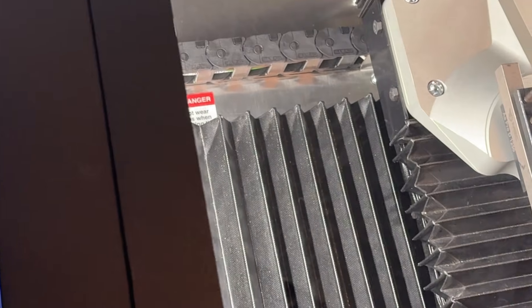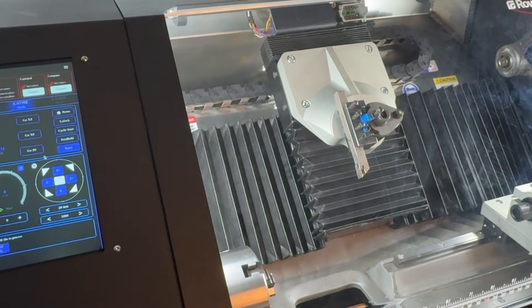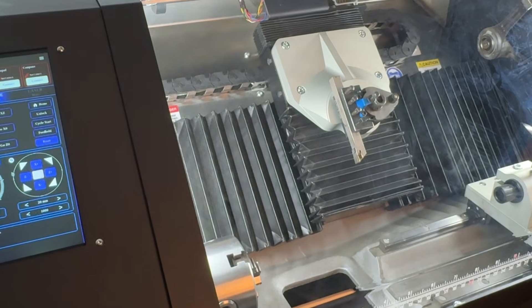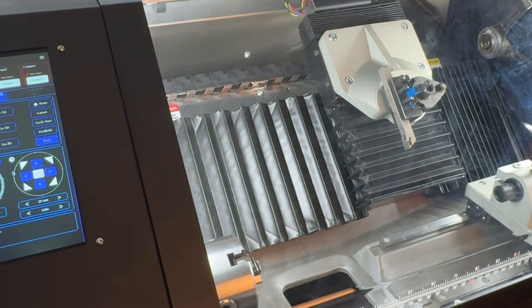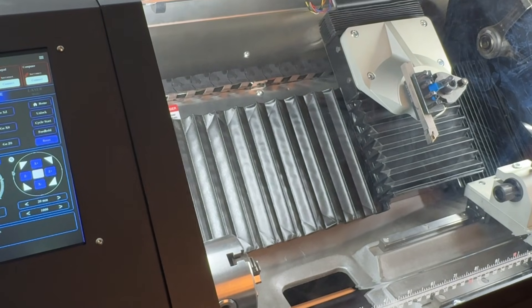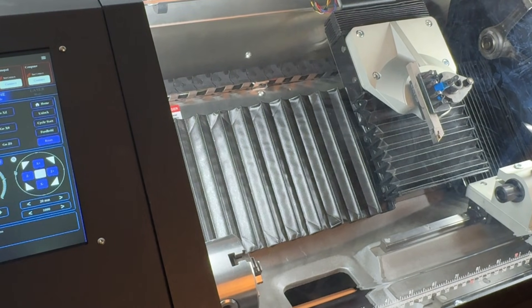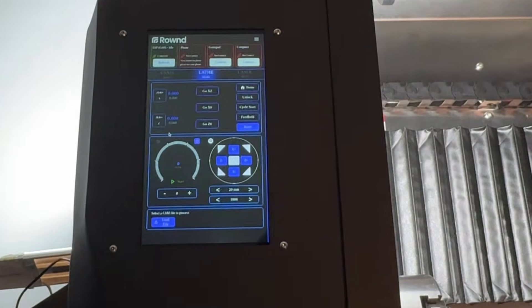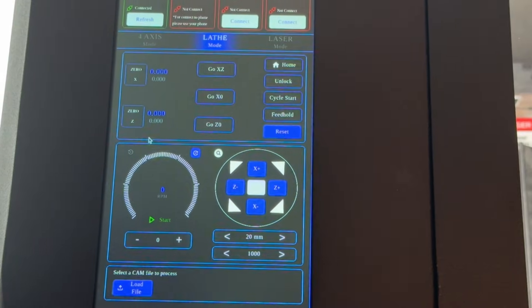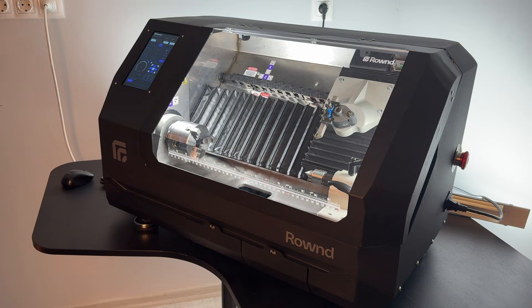A crucial point to note here is that this homing process should be performed each time the machine is powered off.